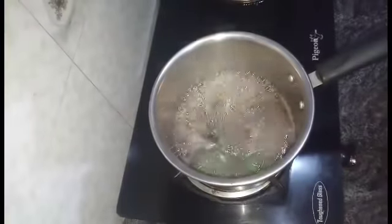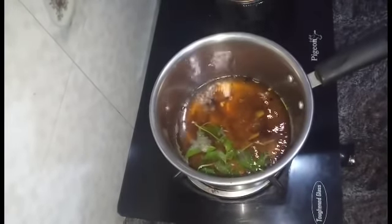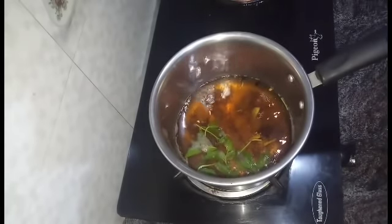This tea powder is 1.5 tbsp. If you add tea powder, you will have a lot of tea. Then add tea powder. If you add sugar, you will not add it in the pot.